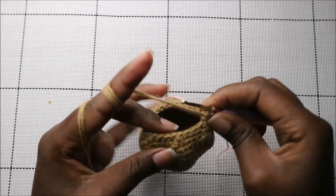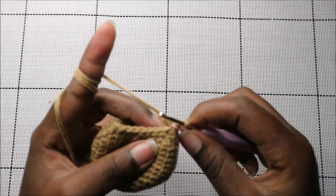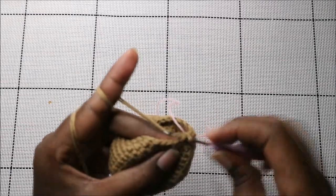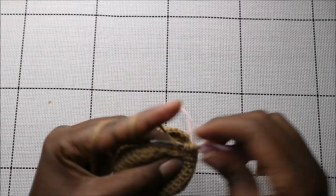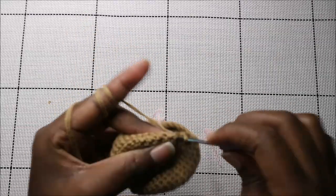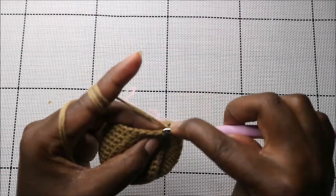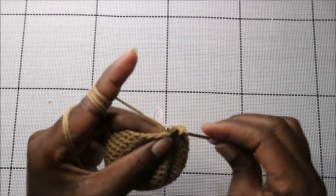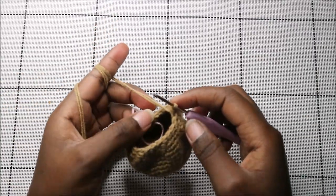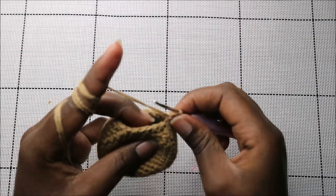In our 18th row we're going to do two single crochet then decrease, and repeat all around for a total of 18 stitches. Single crochet one, two, and then decrease — keep repeating that.